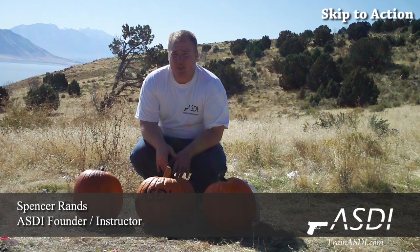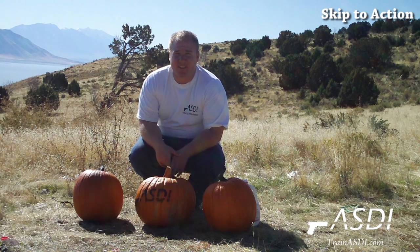It's October again, so you know what that means for us — it's time to blow up pumpkins. We are going to do a video on how to blow up a pumpkin for you guys so the rest of October you can enjoy blowing up pumpkins.